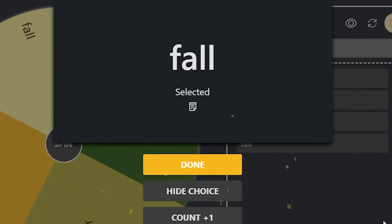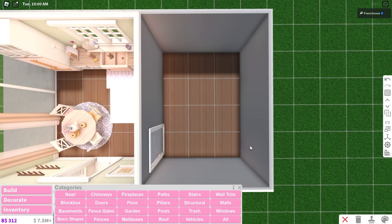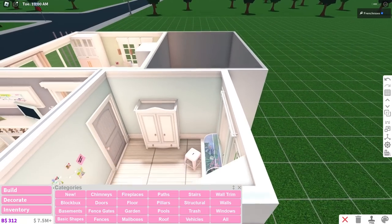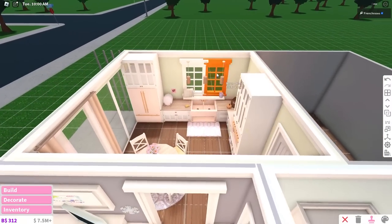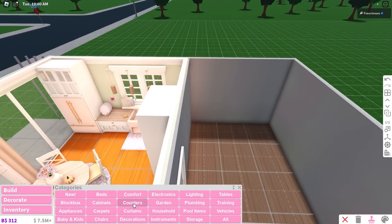Alright, we got fall again, which honestly I'm not mad about because I just did a fall room so I have ideas going into my head. The bathroom is actually really big, so we have a lot of room to do a lot of things. I'm going to make a very large counter, and the good thing is because I already did this season, I can copy-paste some stuff.